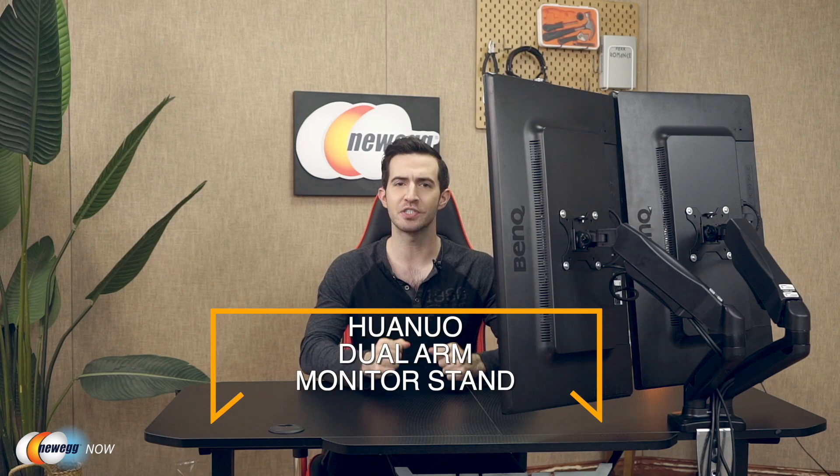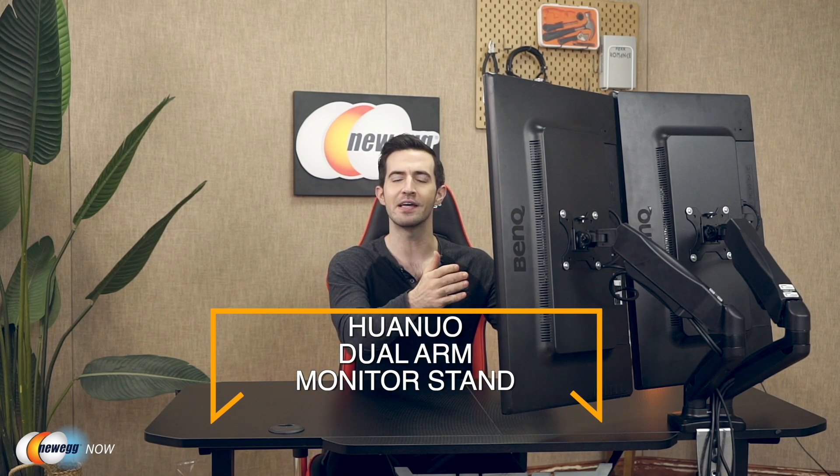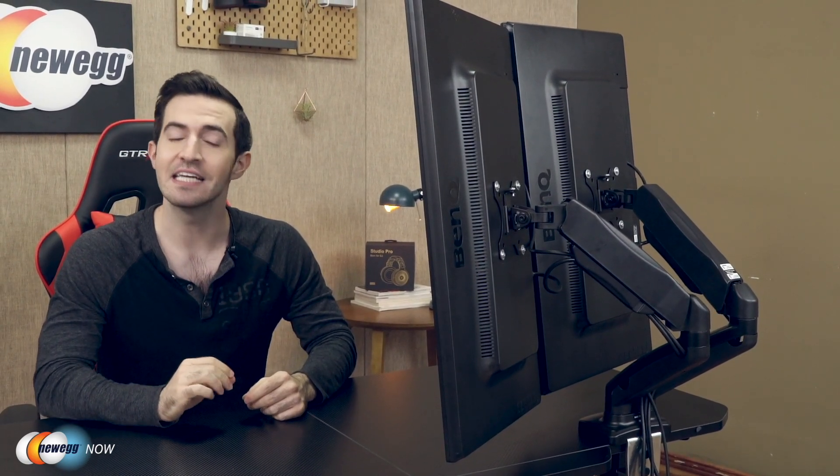What's up, eggheads? Kenan here with Newegg Now, always bringing you the best products for the best prices. If you've got a dual monitor setup and you're tired of all the space it takes up on your desk, this video is definitely for you. We're taking a look at the Huanuo dual arm monitor stand. Let's get compatibility out of the way — it's a pretty universal mount, fitting two 13 to 27 inch monitors with VESA mounting patterns of 75 by 75 millimeter or 100 by 100 millimeter.